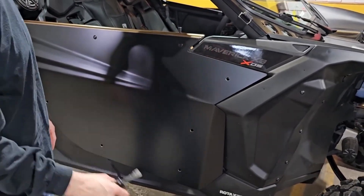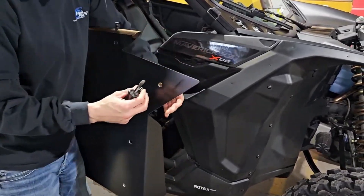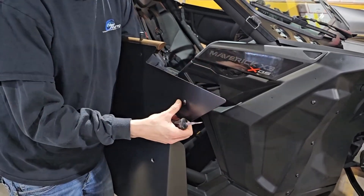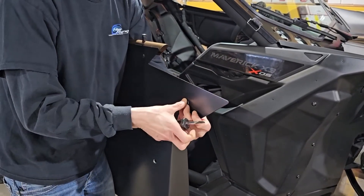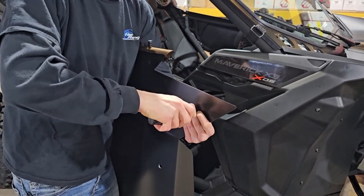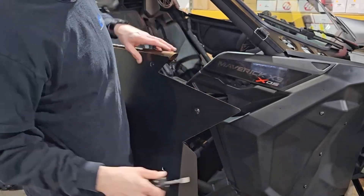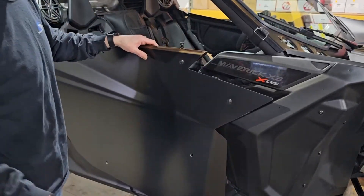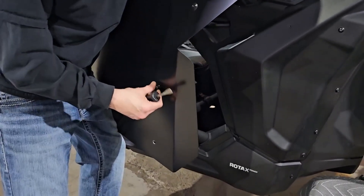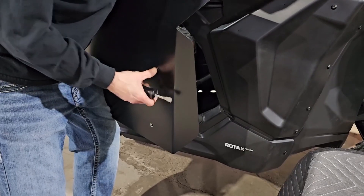Now you can work your way around all the way around. For this front one, you may want to open up the door. I always start the Zeus with my finger first, make sure it's into the spring, and then turn it. You can definitely gouge your powder coat when you're trying to click these on — just work your way around. You've got to put your leg into it to start it and to get it going. You're good to go.